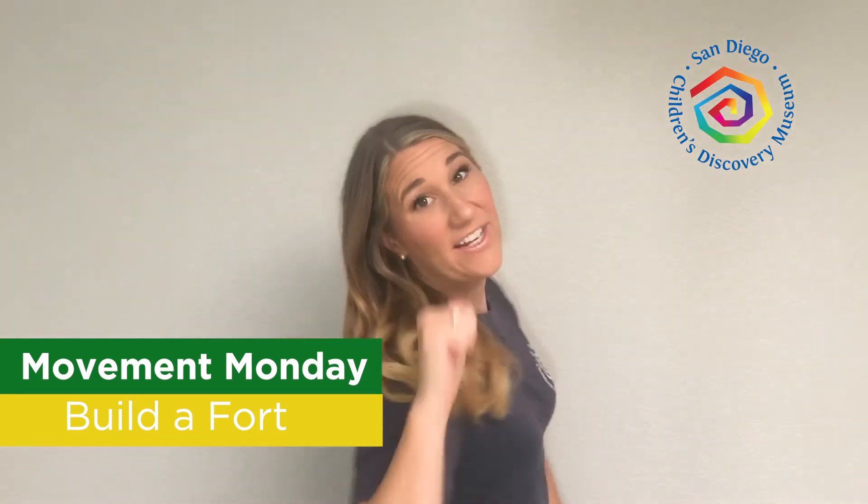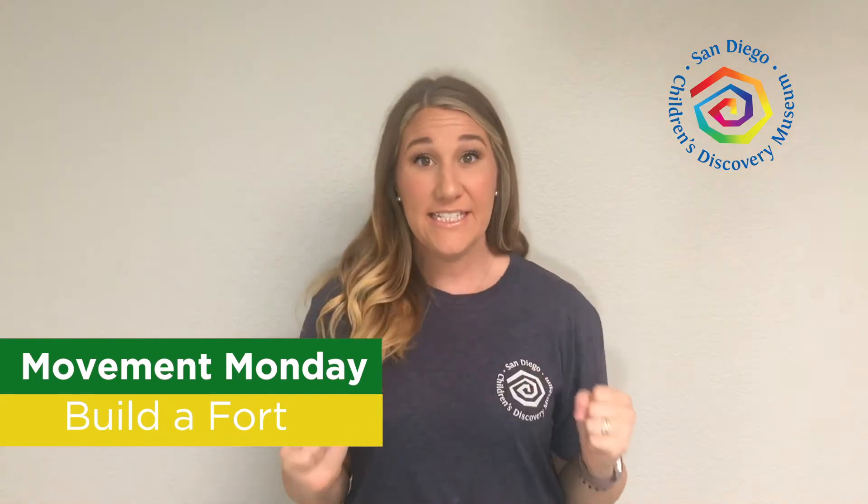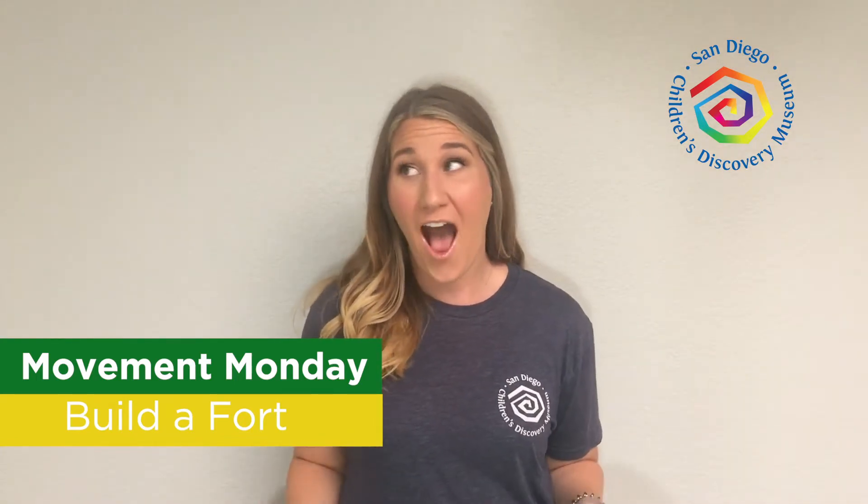Hey everyone! Miss Erin here and welcome to another Movement Monday. Today I wanted to do something fun inside the house — I wanted to build a fort. Do you want to build a fort with me? Have you ever built one before?